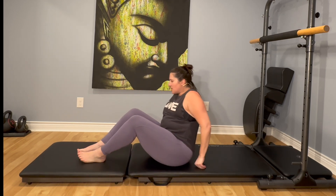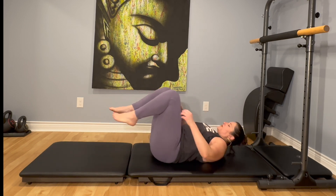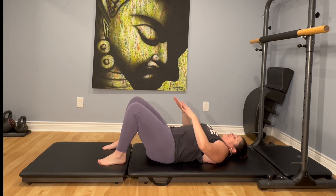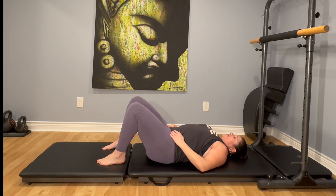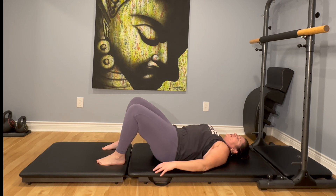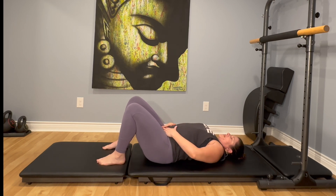You're going to lay yourself all the way down onto your back. Feet are going to start flat on the mat, knees are bent. Check that neutral pelvis — I don't want you curving into the mat, so put that time in and make sure your fingers and thumb are in the same plane.